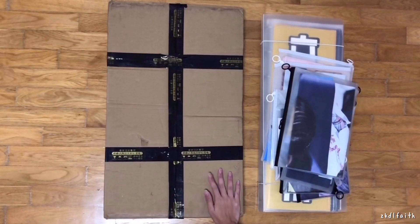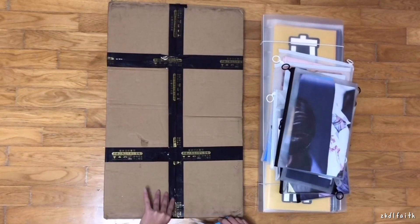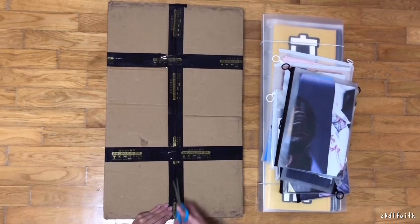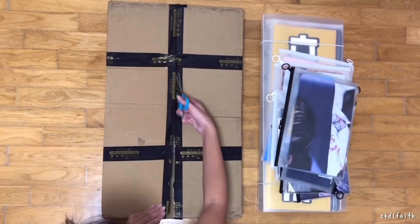Hello everyone, today I'll be doing an unboxing for the new slogan binder I bought. This is a 60x30 binder, and I actually got this because my old 60x21 is overflowing, so I need a 60x30 binder. I got a lot of 50x30 slogans which I bought even though I didn't have a binder.